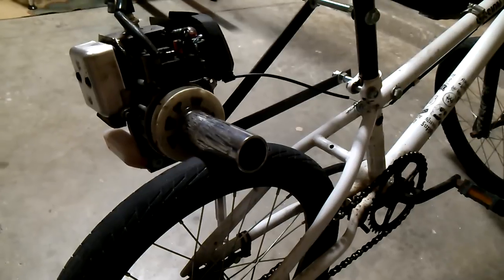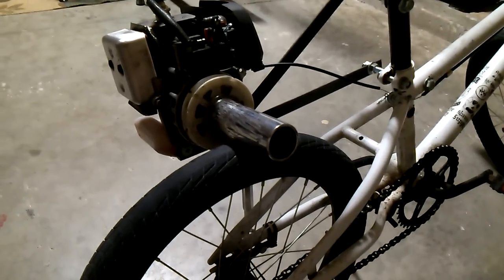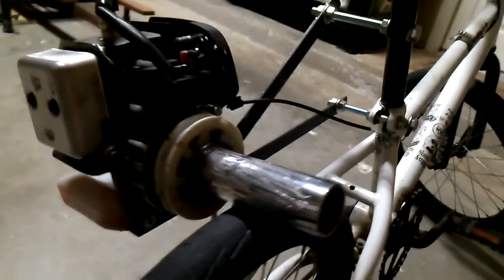After you pedal a little bit, it is purely motor powered. I'd say I hit close to 30 miles an hour on this bike. It runs on a mixture of 50-to-1 gasoline to two-stroke oil.